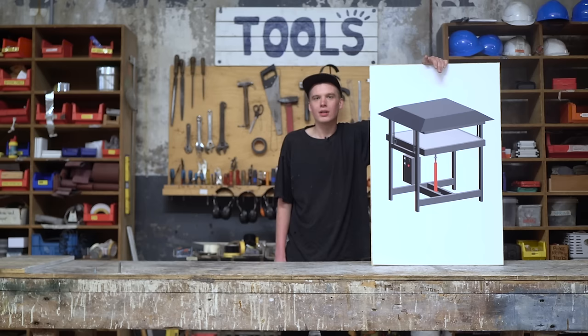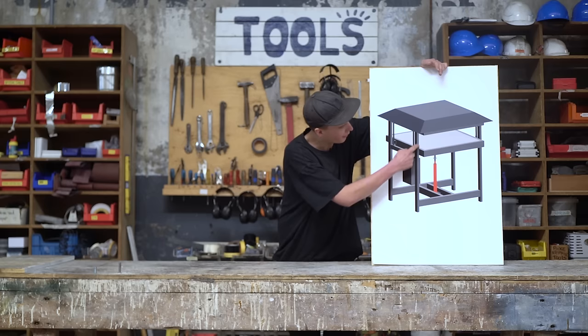So the pressing plates are partly done. Before we continue, we're going to assemble the frame. This allows us to align everything. Once that's done, we'll continue with the pressing plates.